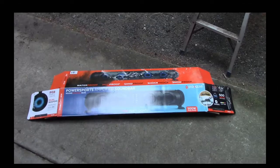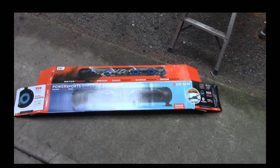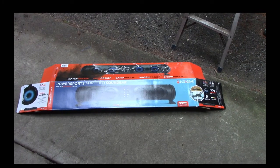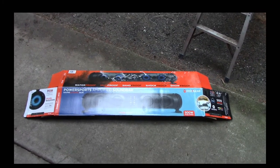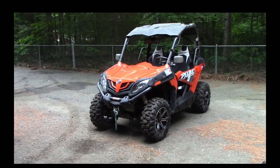So I picked up this sound bar here, Powersports Amplified Sound Bar — it says Sound Xtreme SE 26. We're going to try to hook that up and hopefully we'll be able to hear the music over that machine.